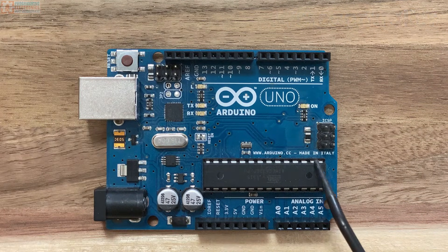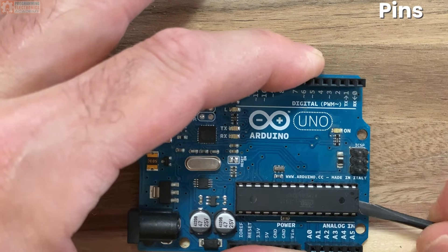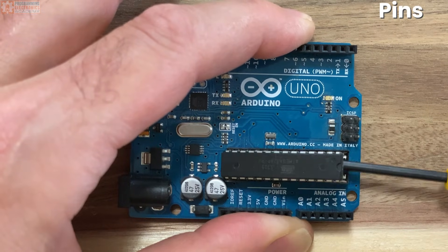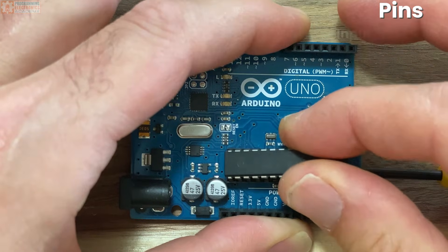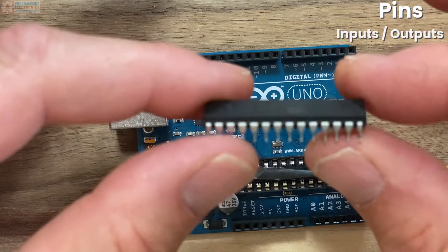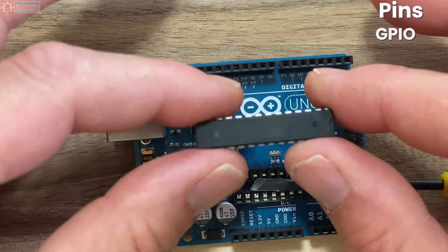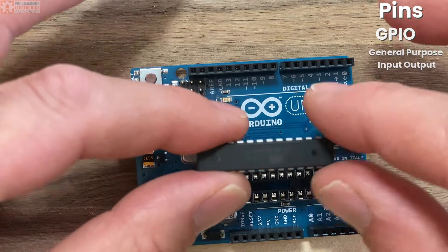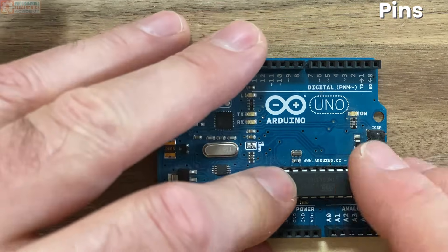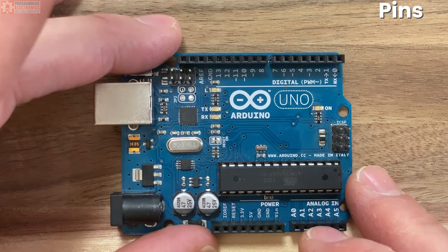Those metal prongs are called pins. These pins are how the microcontroller communicates to the world. Many of the pins can be configured to be inputs or outputs for reading sensor values or for controlling stuff. Those pins are called the GPIO — that stands for General Purpose Input Output. The output pins work by adjusting the voltage at the pin, while the input pins work by reading a voltage applied at the pin.